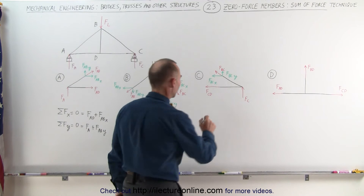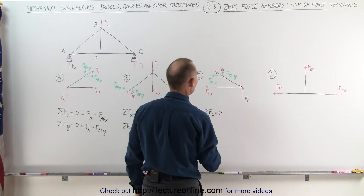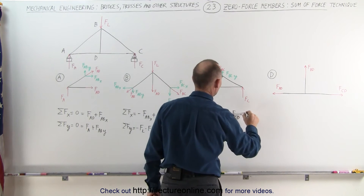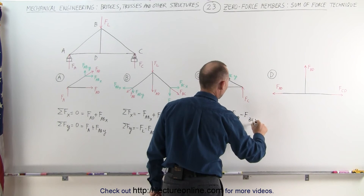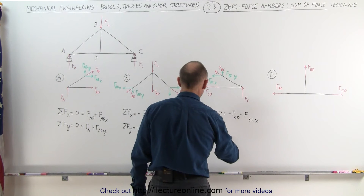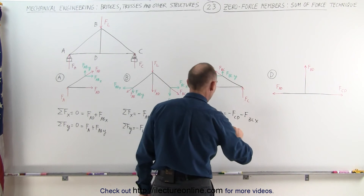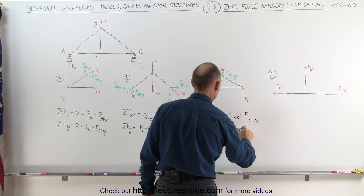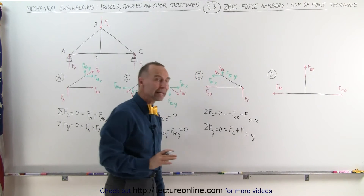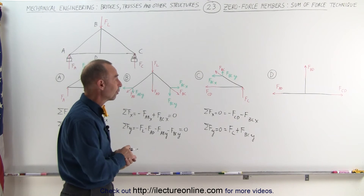At joint C, the sum of the forces in the x-direction must add up to zero. We have minus force CD and minus force BC in the x-direction — again, no elimination of any forces. In the y-direction, the sum of the forces adds up to zero, with positive Fs at C and force BC in the y-direction. Again, we cannot eliminate any forces, so we have not determined there to be any zero-force members.